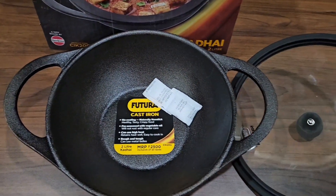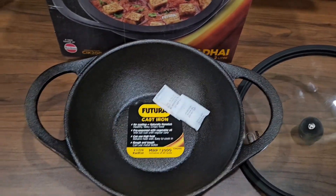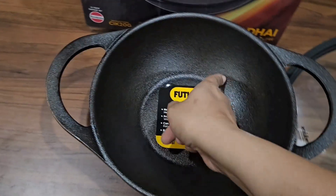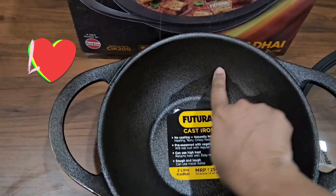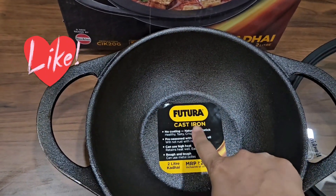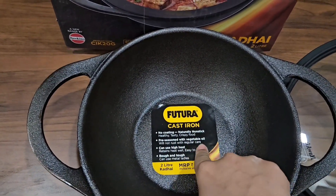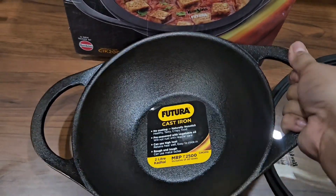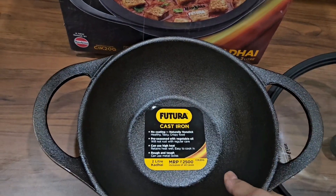Apart from that, with this cookware you can use any kind of spatula — whether metal, wooden, or silicone — it is completely fine because it is a rough and tough material. Here I show you the depth of the entire kadai, which is quite great for any kind of cooking.